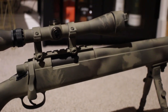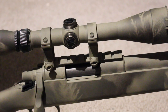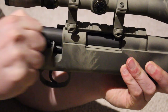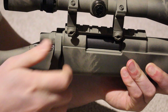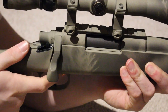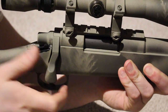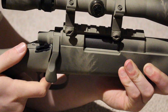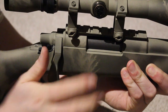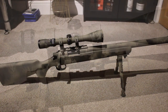I'll do a couple of quick shots with the bolt pull so you can see how smooth it is.